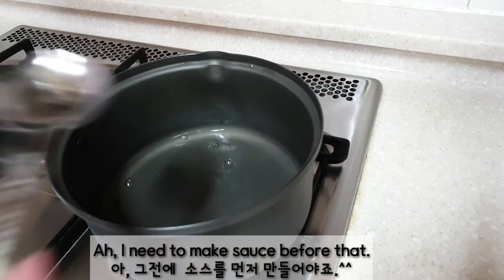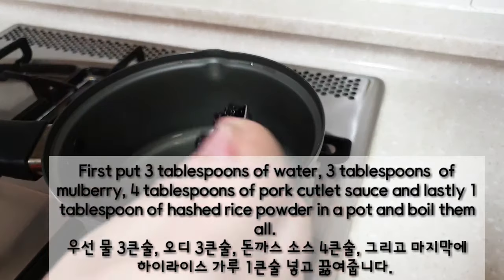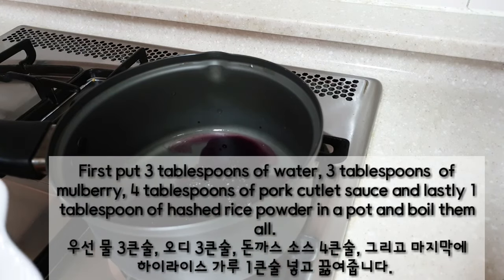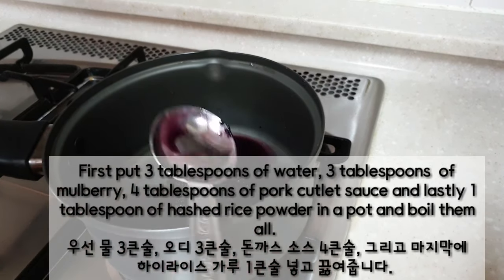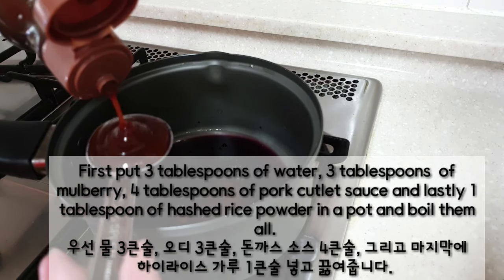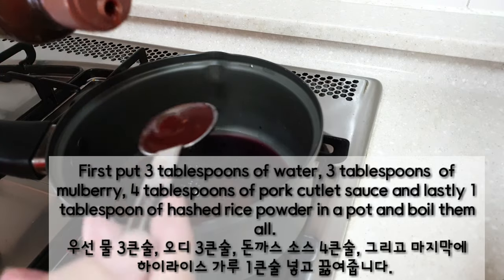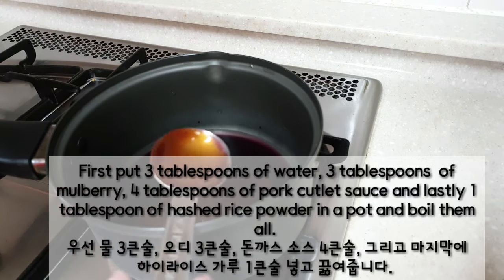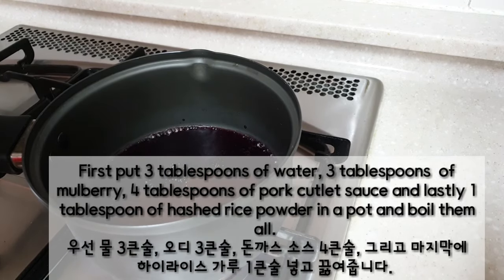I need to make sauce before that. First, put 3 tablespoons of water, 3 tablespoons of mulberry, 4 tablespoons of pork cutlet sauce, and lastly 1 tablespoon of waxy rice powder in a pot and boil them all.